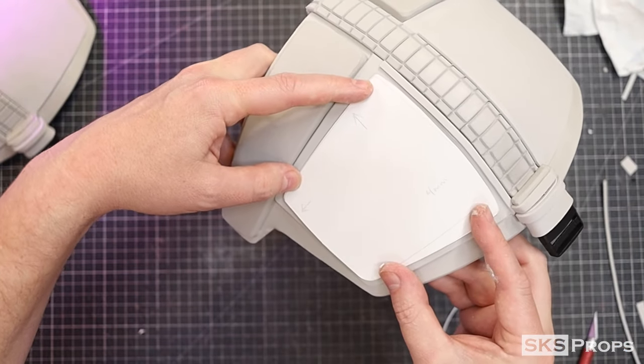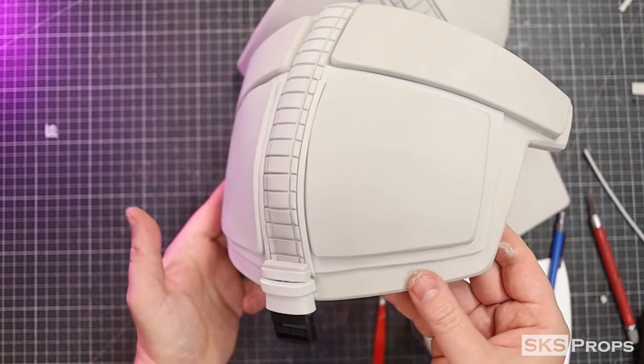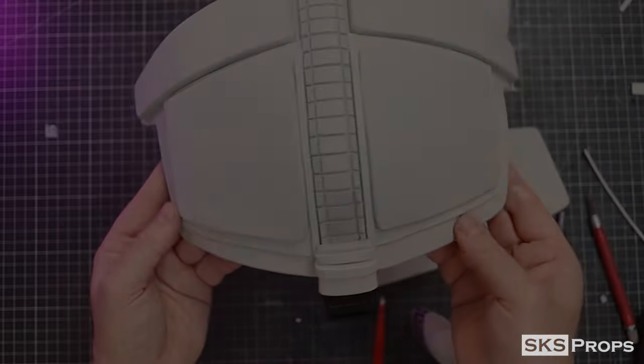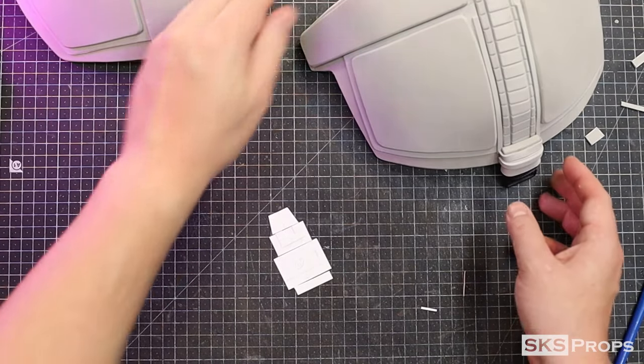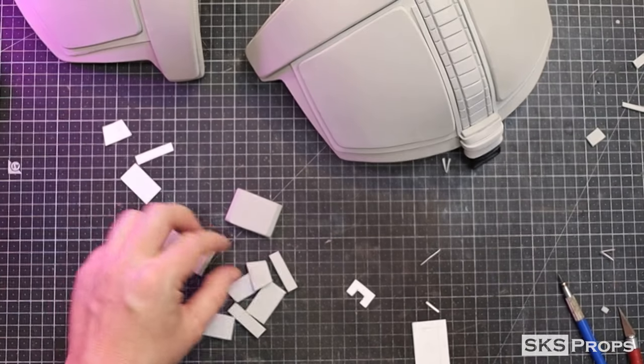To build up the armor plating, part E is traced and cut out of some four millimeter foam and then glued to the surface. On the template, I've included a strap detail that's going to go on the top of the shoulder armor. It's made out of various pieces of two, four, and six millimeter foam.